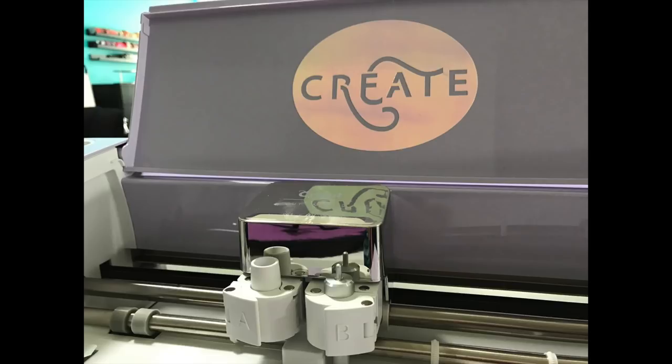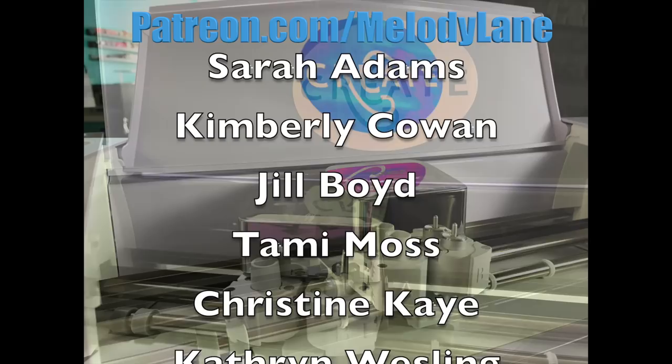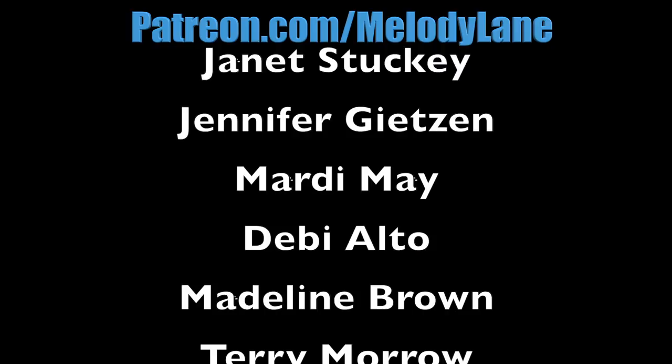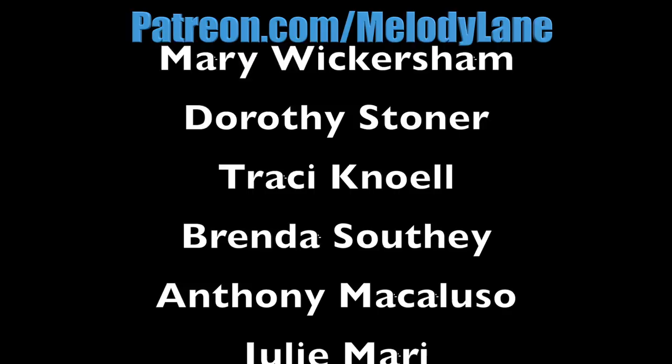I want to give a shout out to a few of the people who support me on Patreon — thank you. You are watching Melody Lane; with me you're gonna have a great crafting time.